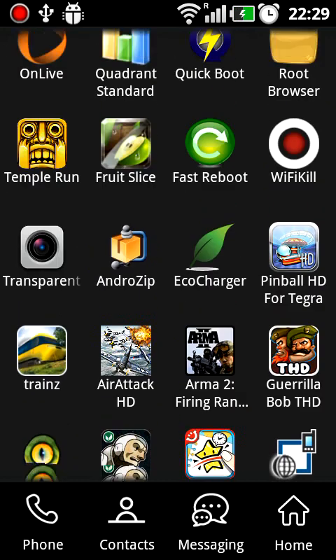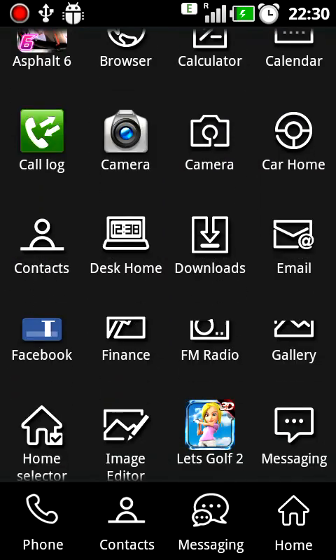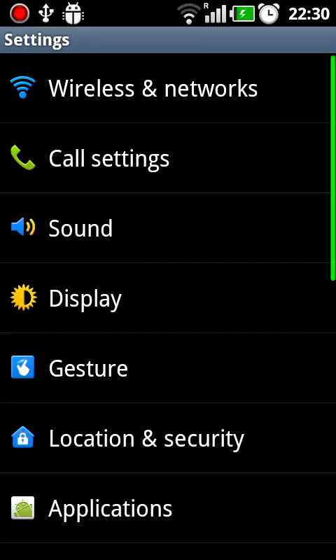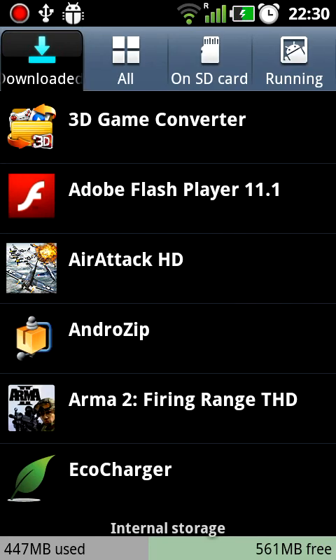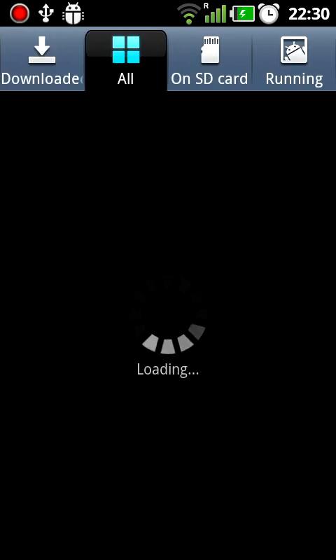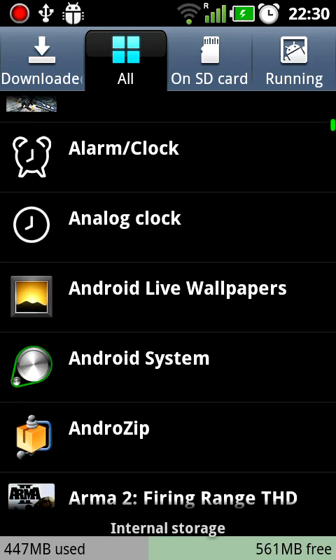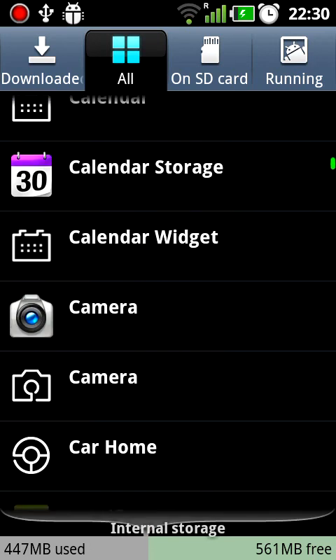Now let's go again to Settings to show you once more that I don't have chain file 3D installed. Application, Manage Applications, All. This time I'm going to scroll just to the relevant letter in the list.